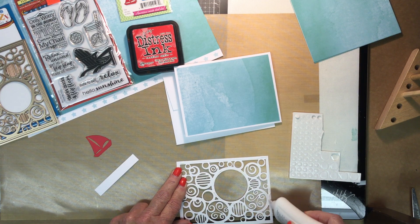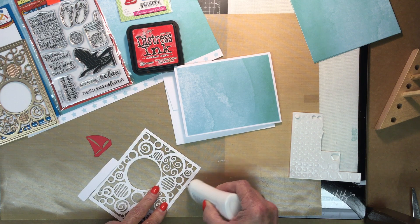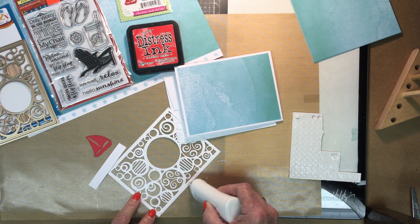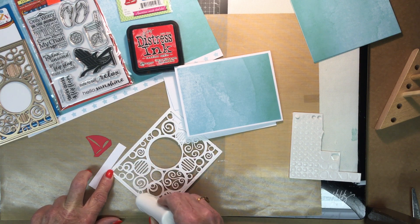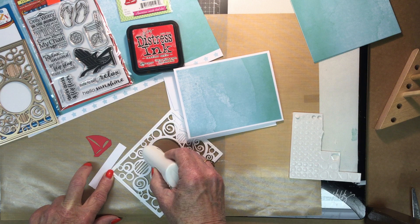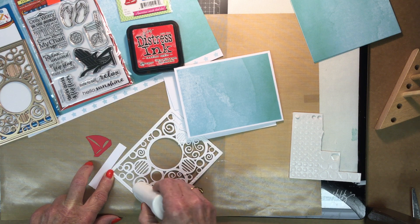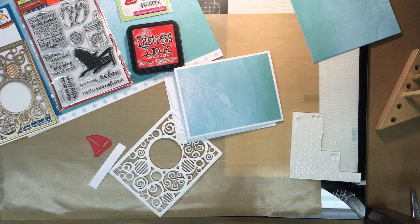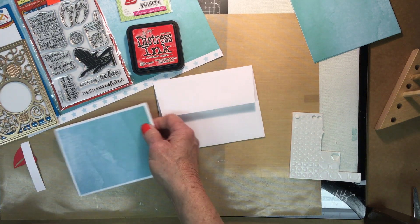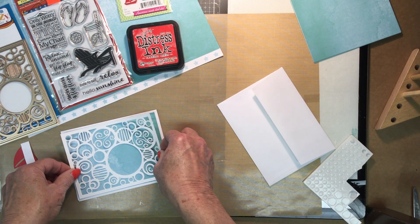I'm not going to do a lot of gluing in the centers — there's a lot of stuff there and I think it's going to lay down pretty well just on its own once the sides are glued and around the circle. Maybe a dot here and there, but just not much, it's really not necessary. We're going to lay this down on top of our blue layer and it's just going to fit right over the blue.